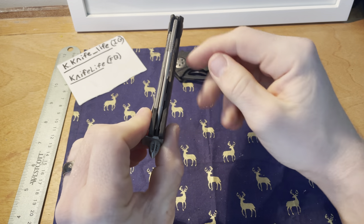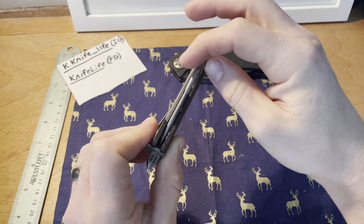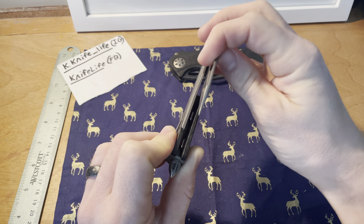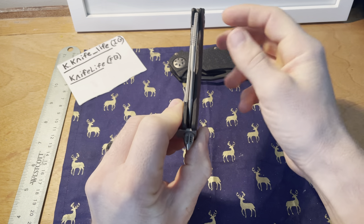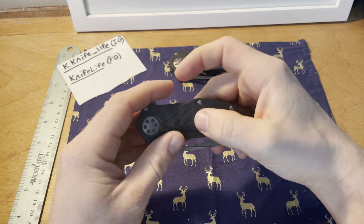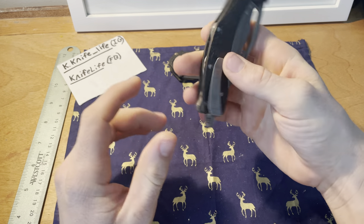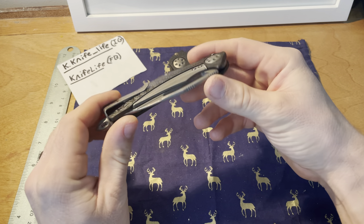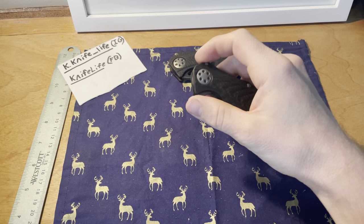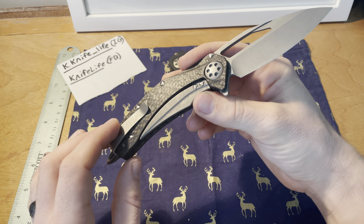Slight centering toward one side is actually preferable because of how the lock works — if it favors the lock side, the lock can push against and scrape that side over time, while favoring away from the lock is less of a problem and easily corrected. Regarding hardware: yes, you do need to purchase special screwdrivers to maintain these knives, which isn't ideal, but Marfion doesn't prevent you from maintaining them and they do offer the tools.